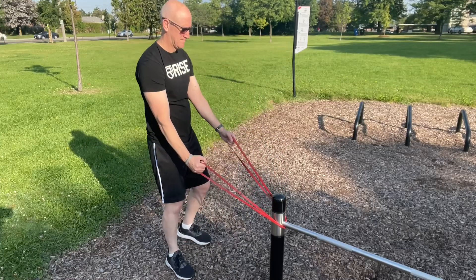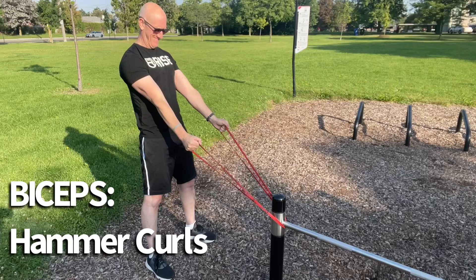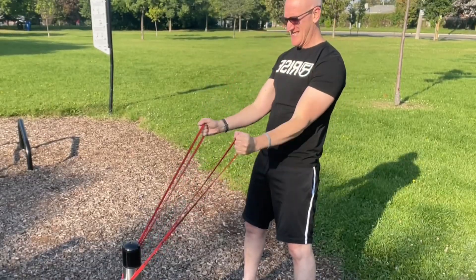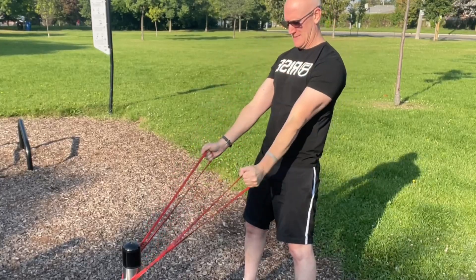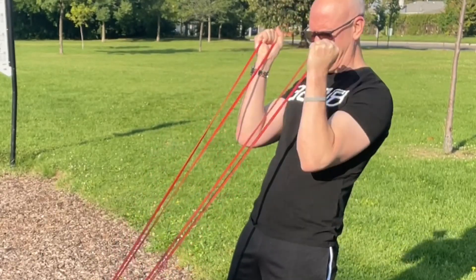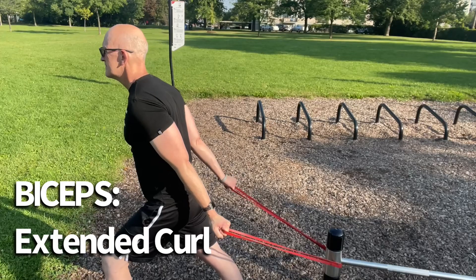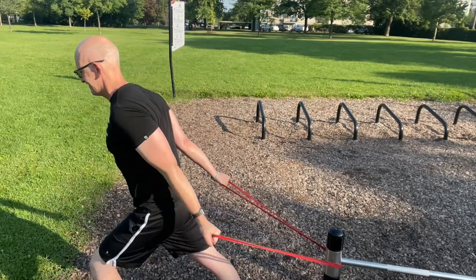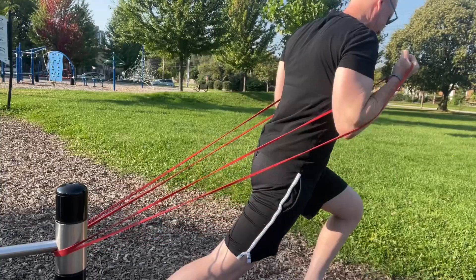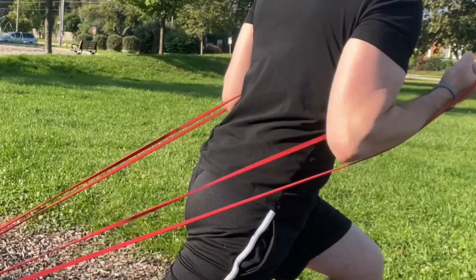Now we'll switch over to the biceps. For our first exercise we're going to perform a hammer curl, making sure to have the arm straight at the lower position and fully contracted at the top. Hammer curls are great for building biceps and forearm muscles. Here we're going to perform the extended bicep curl. We start off with the arms in a very stretched out position — it's quite similar to doing an incline dumbbell curl on a bench. Good stretch at the bottom and a good contraction at the top.